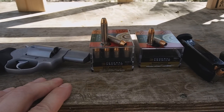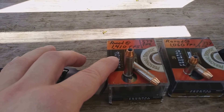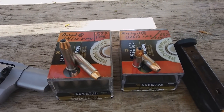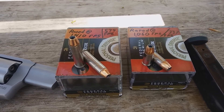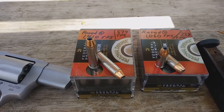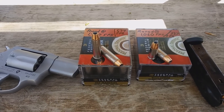There's no rated velocity on the boxes, but on the website I was able to find that the 357 Magnum 130-grain is rated at 1410 feet per second and the 135-grain 9mm is rated at 1060 feet per second. Both of these are pretty much within a normal power range for these different cartridges.